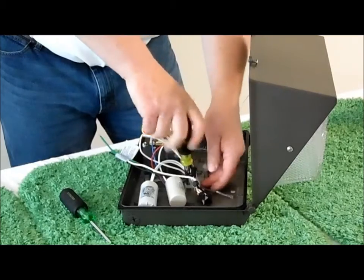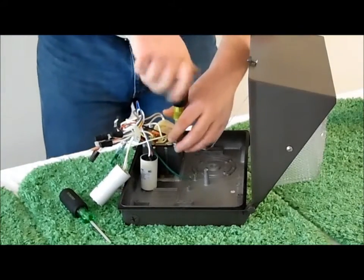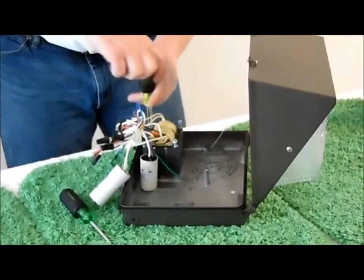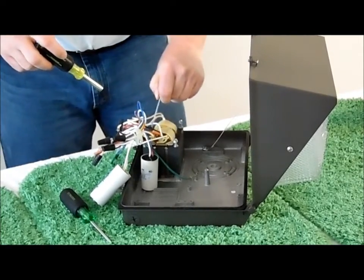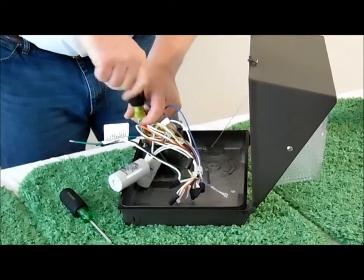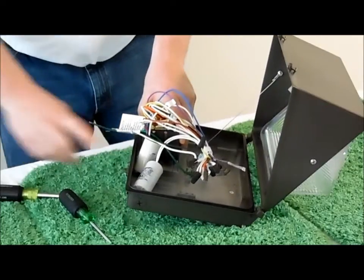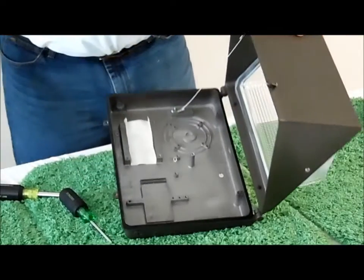Unfasten the mounting for the wires that are screwed to the back. Now all we are left with is the transformer. It has four screws — you can remove them. Undo the ground wire and discard. Now you have a fixture that is ready for retrofit.